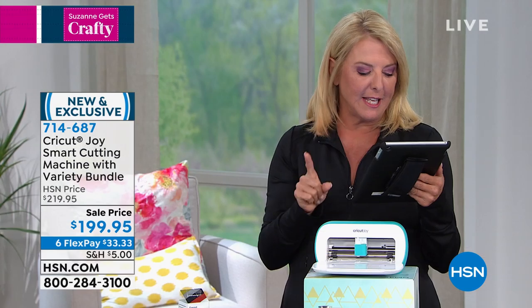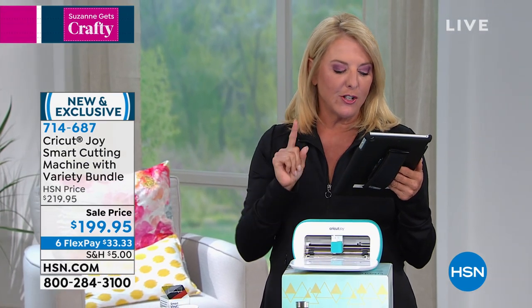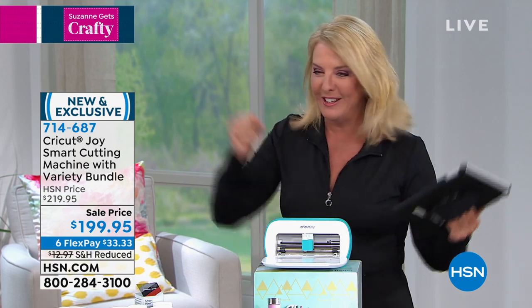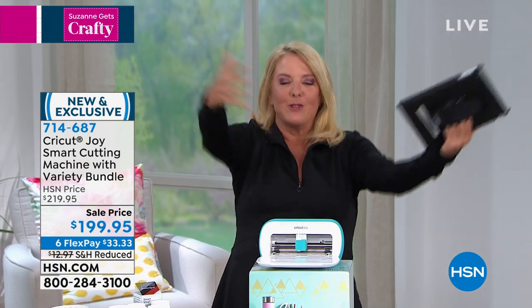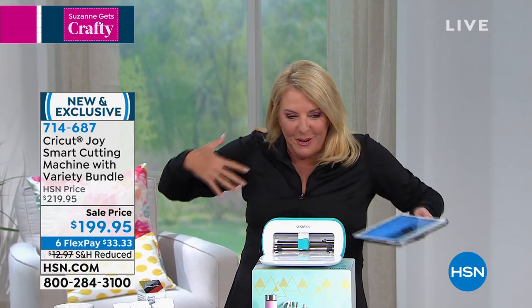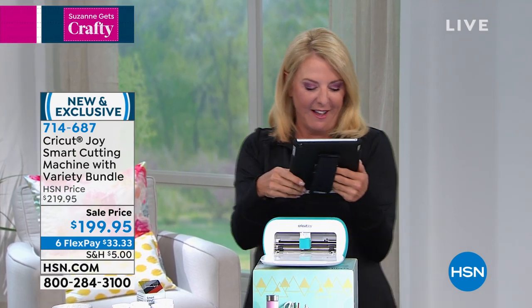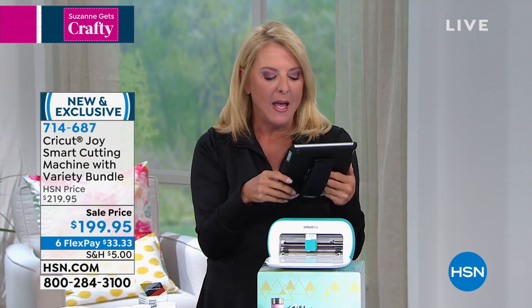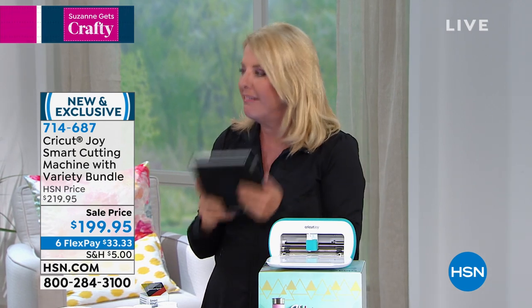Fran says she loves her Joy — it's the first time she's ever been a crafter. I'm trying to bring everybody into this crafting world. I love that. Cheryl said — because I asked her — she says it's small and portable and so easy to use. I love mine.